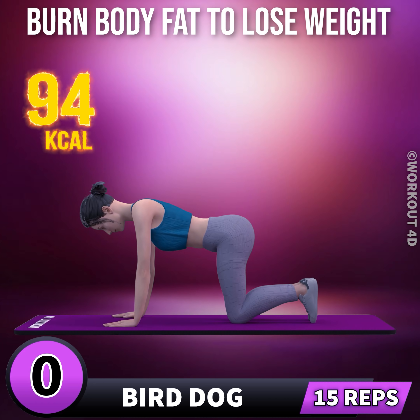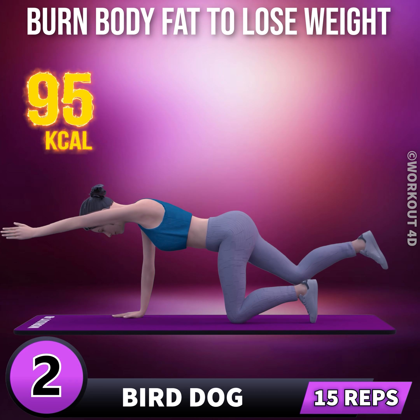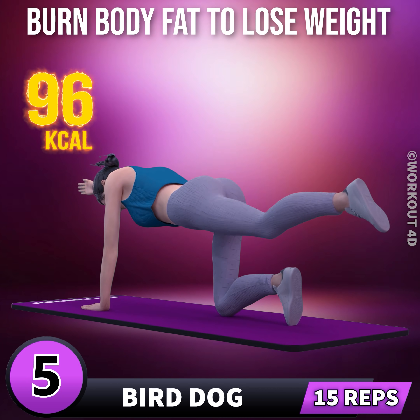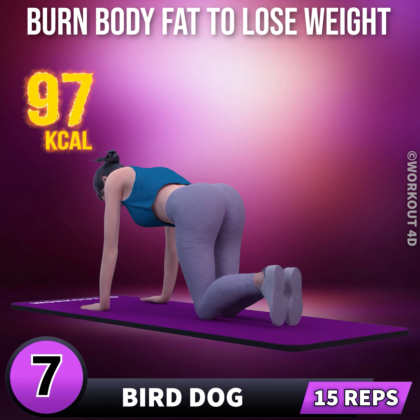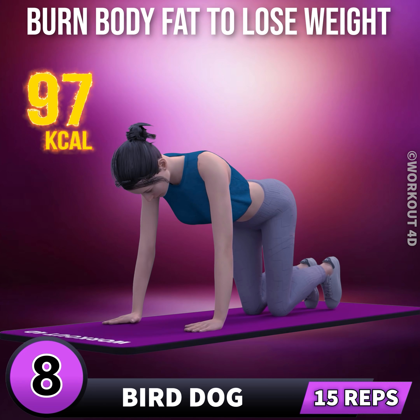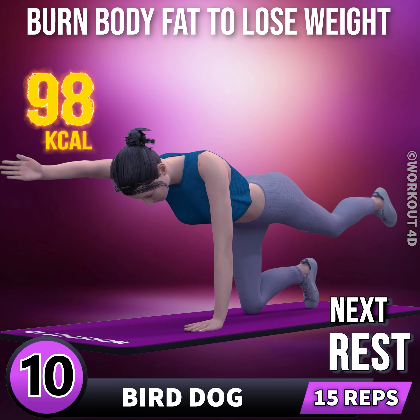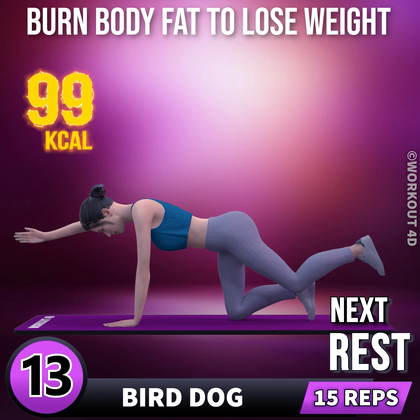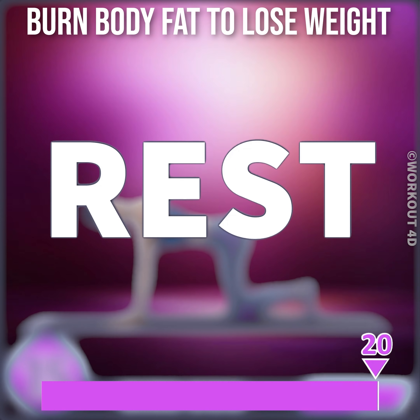Bird dog in 3, 2, 1, go. 1, 2, 3, 4, 5, 6, 7, 8, 9, 10, 11, 12, 13, 14, 15. Rest time.